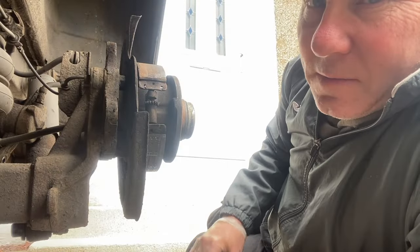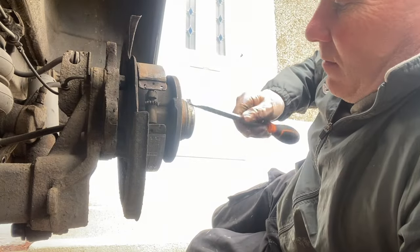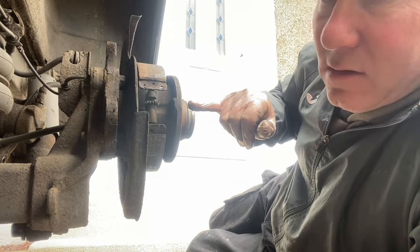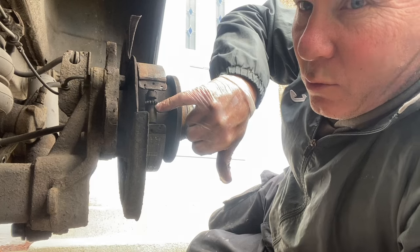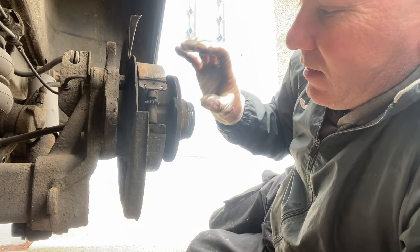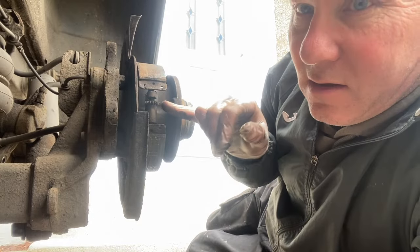Just before I strip all this out, I'm going to show you something. There's an adjustment wheel here — that's to tighten or slacken the handbrake. What you do is pass a screwdriver through the hole for the wheel stud and you can turn this little wheel so that the distance between the shoes becomes greater or less. That pushes the shoes out against the inside of the drum — that's how you adjust them once they're back on.